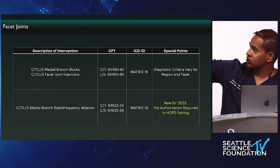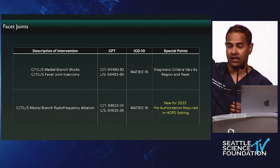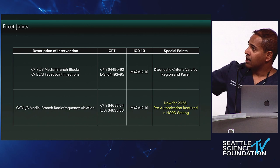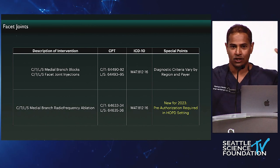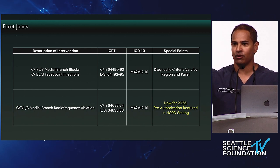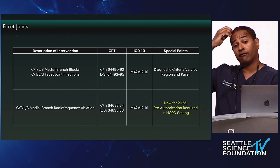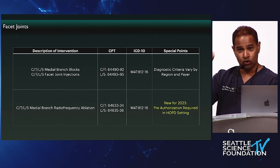For lumbosacral facet joints, the codes are 64493 through 64495. The ICD-10 codes depend on your LCD and NCD, but in general I use lumbar spondylosis without myelopathy depending on the region. The diagnostic criteria for medial branch blocks is always changing depending on the payer — it used to be 50% relief, then 70%, then 80%. I'm pretty sure there'll be a day they ask for 110%. They're also demanding functional outcomes, so if you're not already getting an ODI or some other functional outcome measure, do so.